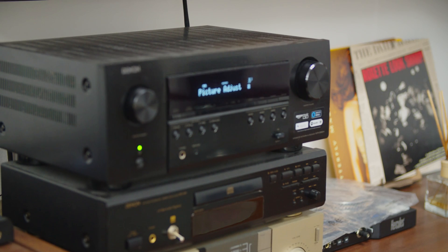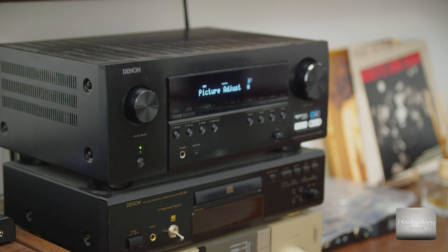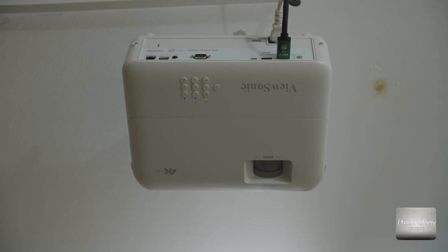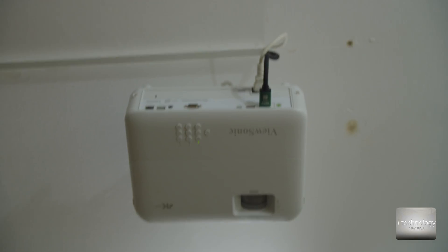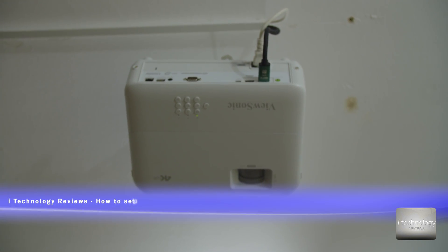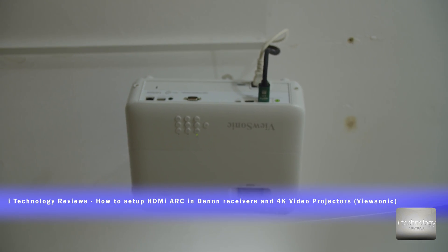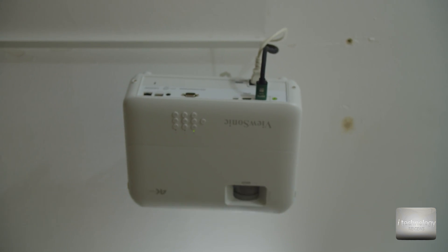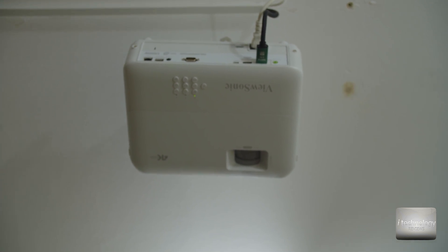A short video about how to set up the Denon receiver with your video projector over HDMI ARC. We have here the ViewSonic 4K HDR projector, and this is an HDMI ultra high-speed cable — 18 GB per second — which is important for HDR at 60 frames per second in 4K, and it can even do 120 frames per second.